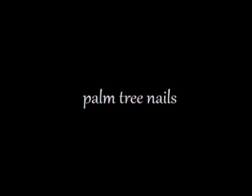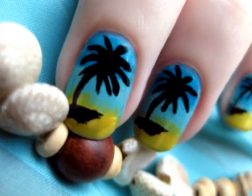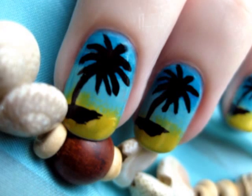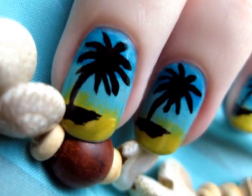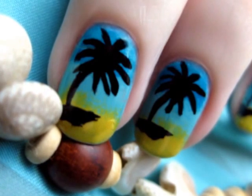A design perfect for hot summer weather, trips to the beach, or even to wear on vacation. Palm tree nails look gorgeous with their gradient background and silhouette of a palm tree. And the best thing about this design is that it's way easier to do than it looks. Just watch!